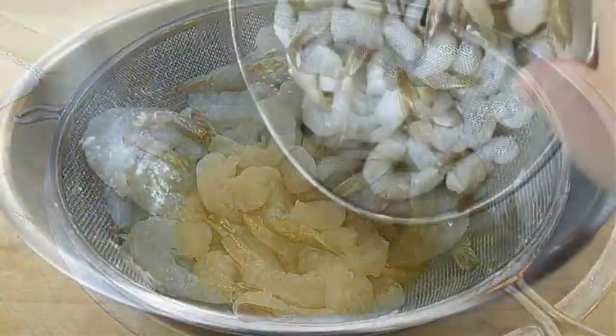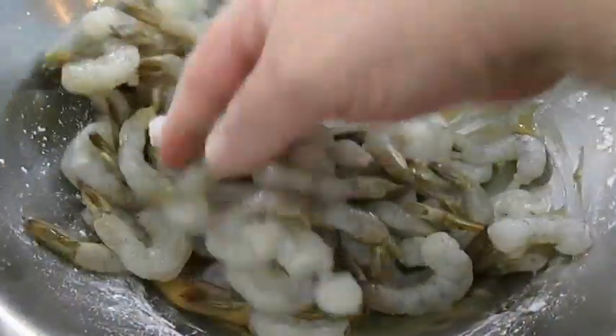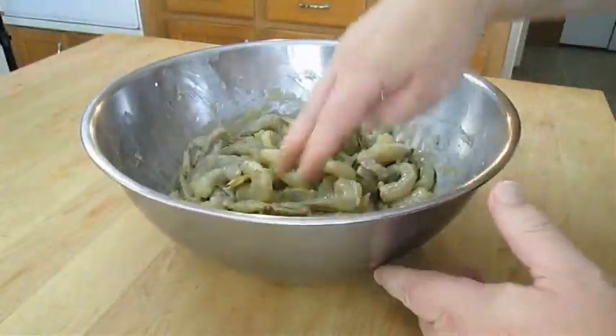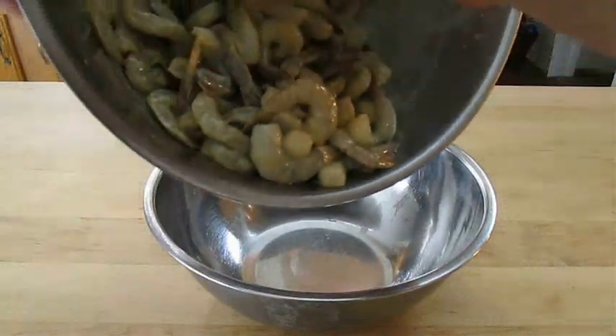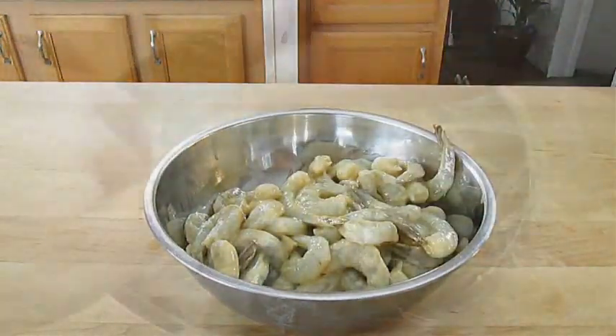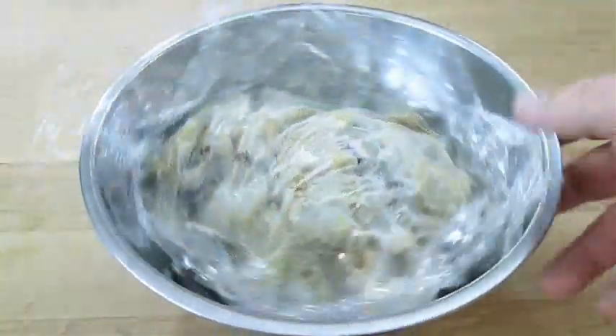Once that's done, go ahead and add the shrimp to the marinade. Get in there with your hands and make sure it's completely mixed thoroughly all the way through — you want that marinade on every bit of that shrimp. Add it to a smaller bowl, cover with some wrap, and refrigerate it for about 30 minutes.